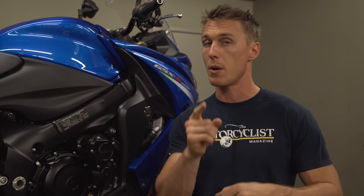That's it for this video from the MC Garage. Feel free to leave your questions and comments below, make sure you subscribe, and we'll see you next time.